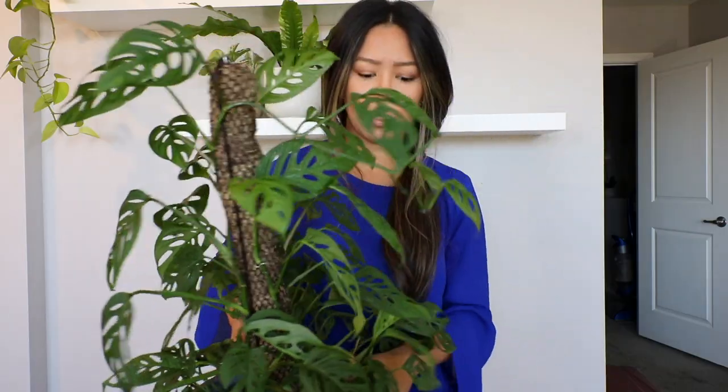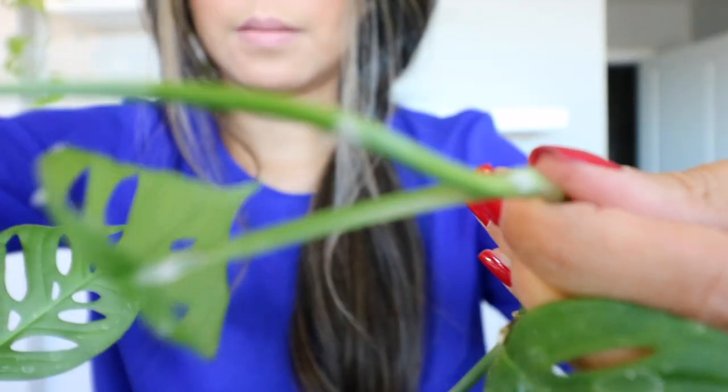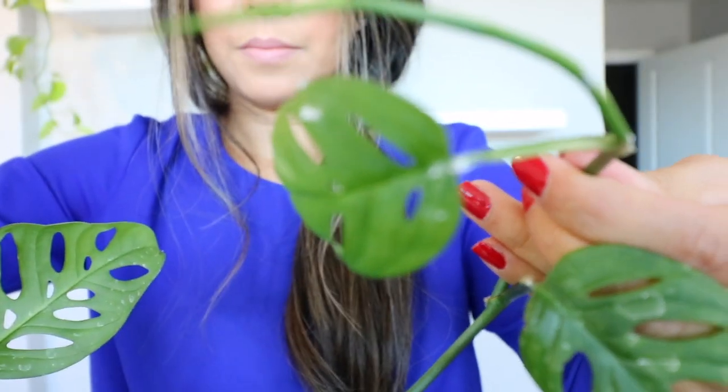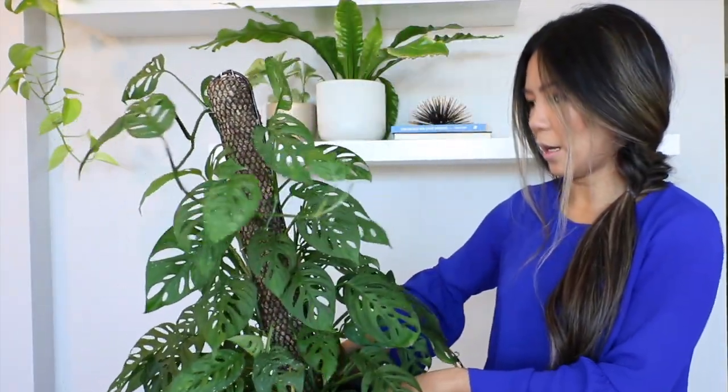I wanted to show you guys what it looks like up close — here's one, oh my gosh. Look at that, you guys, look at it — it's everywhere on it. I don't even want to touch it because I'm scared.